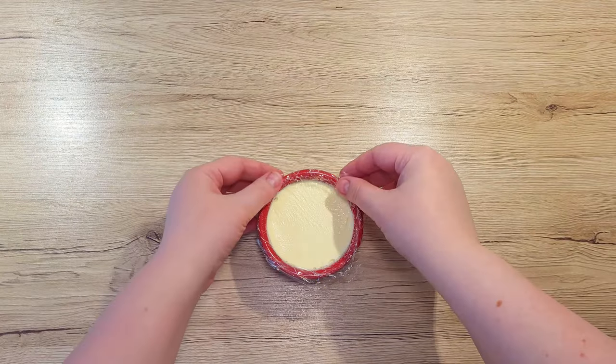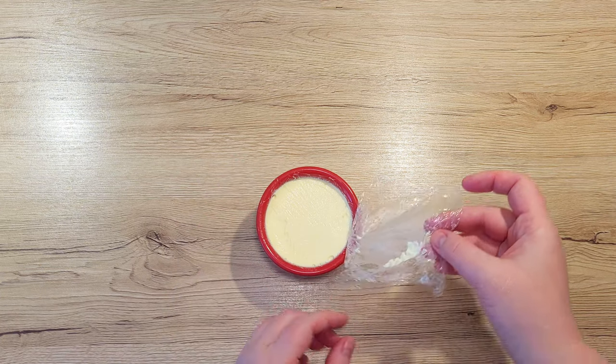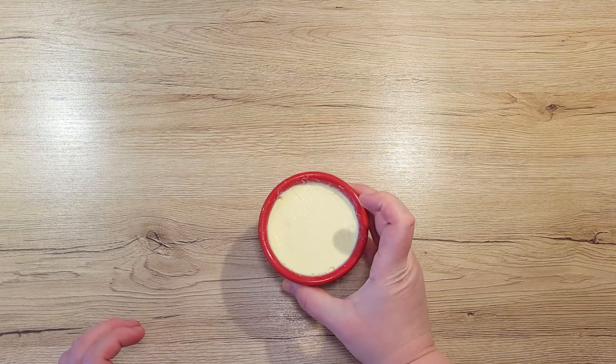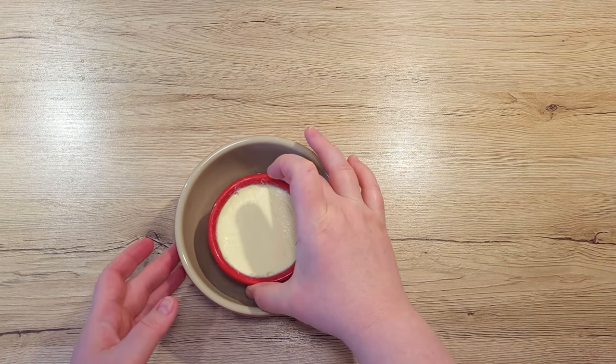After they've been chilled, it's time to take them out of the mold. This might be a bit of a tricky part, but nothing you can't handle. The best way to get them out of the cups is to place the cups halfway into warm water for about 20-30 seconds.